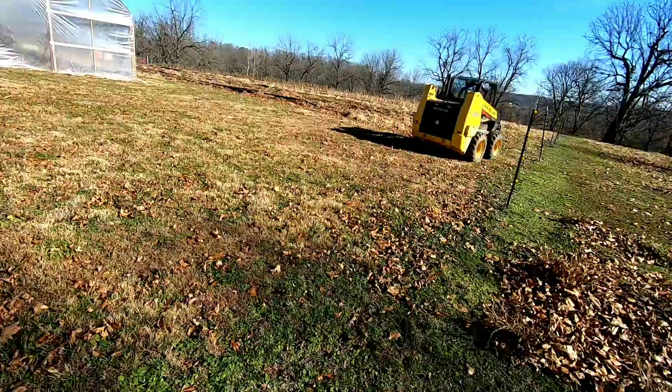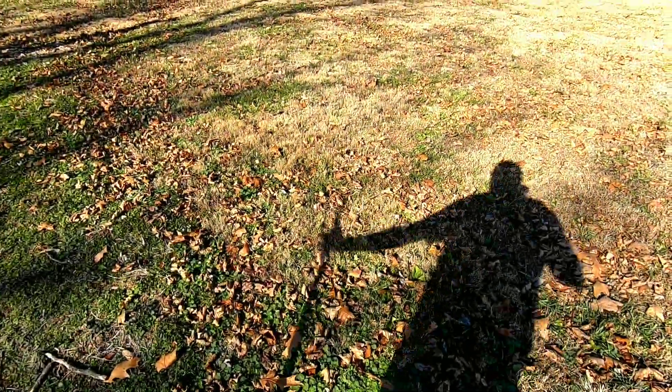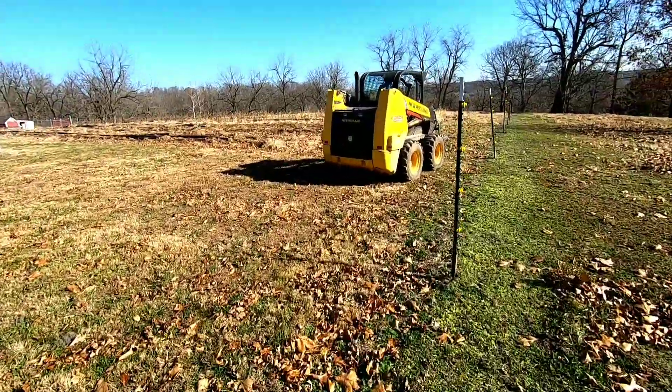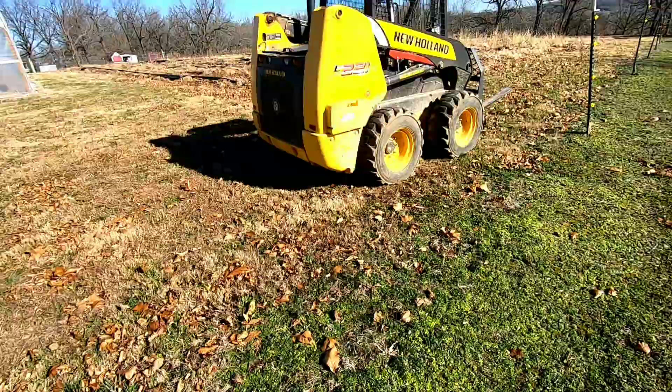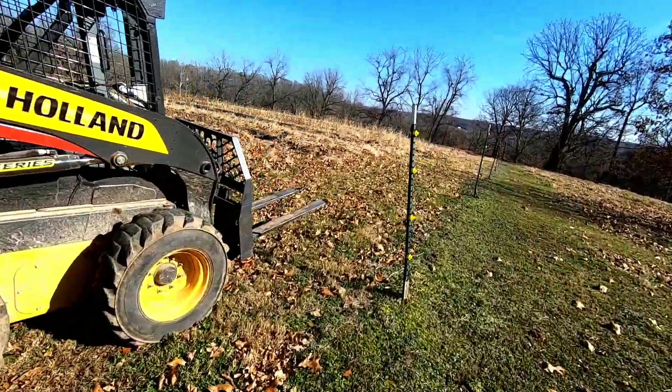First thing's first — the easiest task is pulling out these t-posts. There's a lot of rock in the soil here, but it's decent soil. Let's pull these out and clean up this fence.